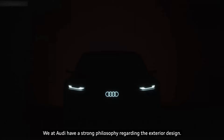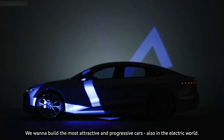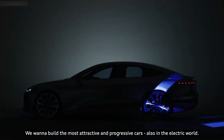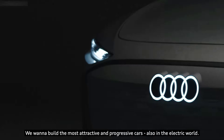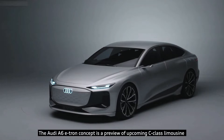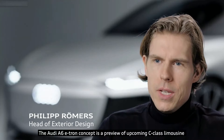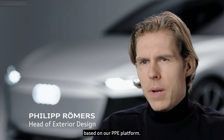We at Audi have a strong philosophy regarding the exterior design. We want to build the most attractive and progressive cars also in the electric world. The Audi A6 e-tron concept is a preview of an upcoming C-Class limousine based on our PPE platform.